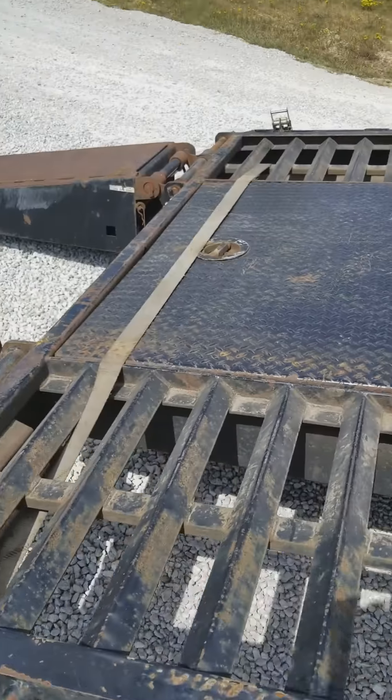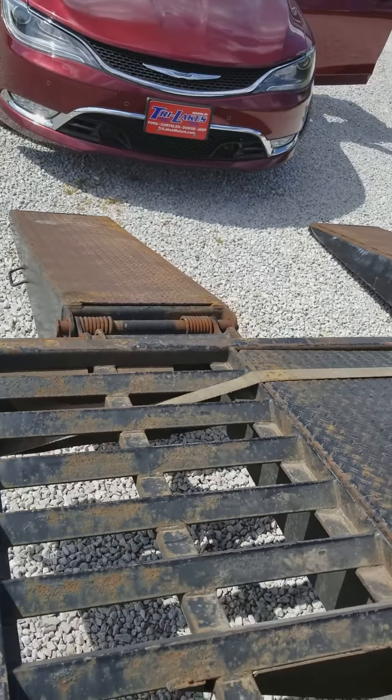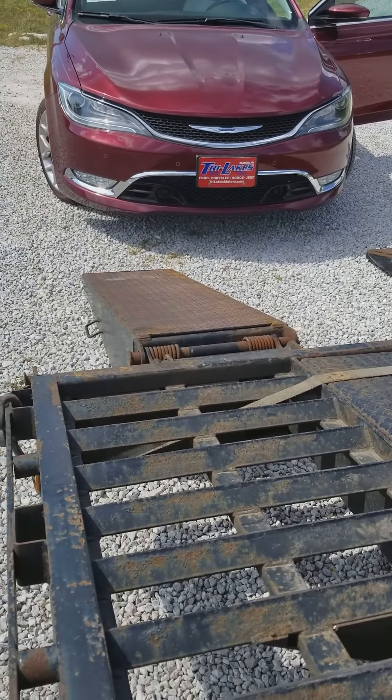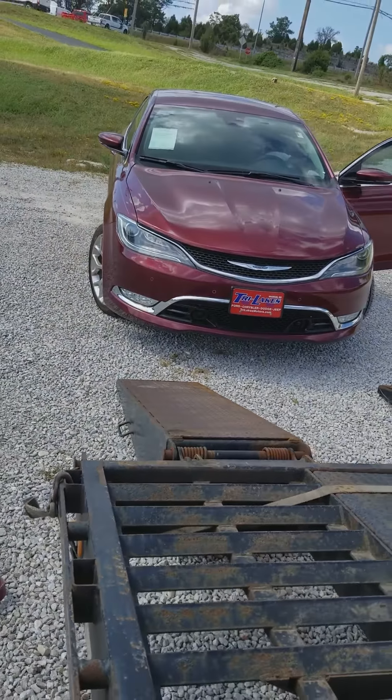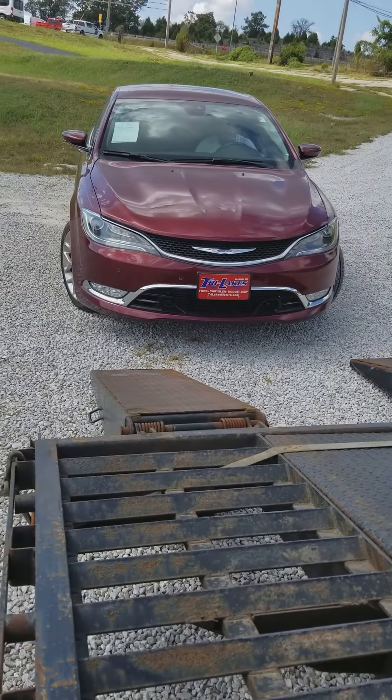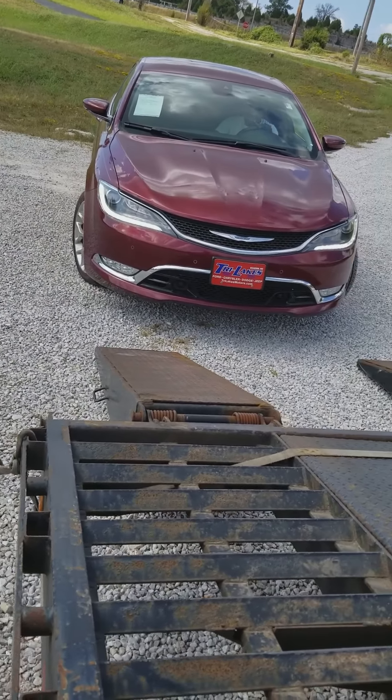On them flatbeds it's gonna look kinda steep, so sometimes you have to put a few little boards down so you won't scratch people's front bumper up.